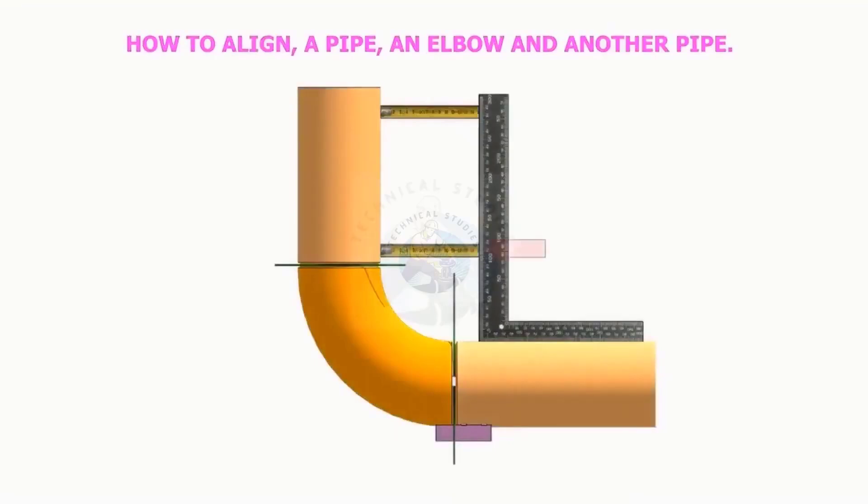How to align a pipe and an elbow to another pipe using a right angle and a measuring tape.